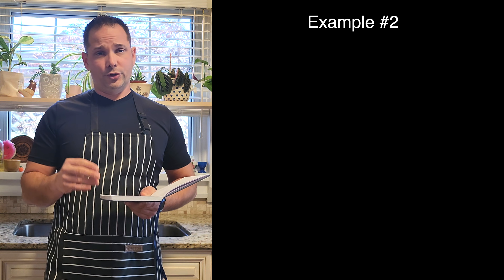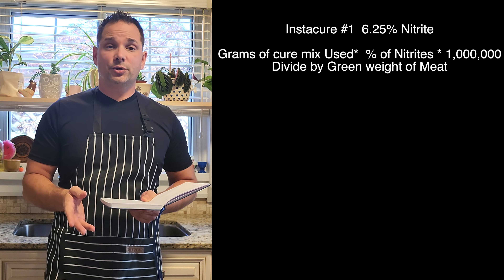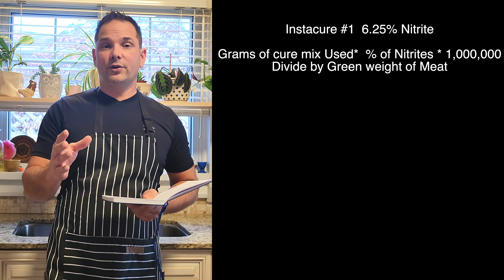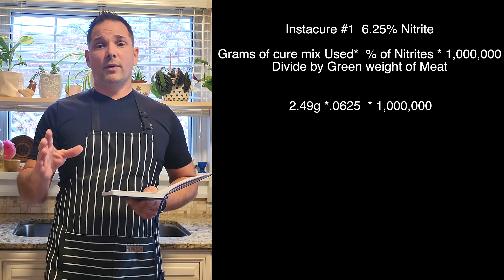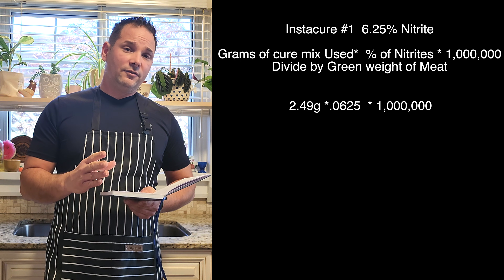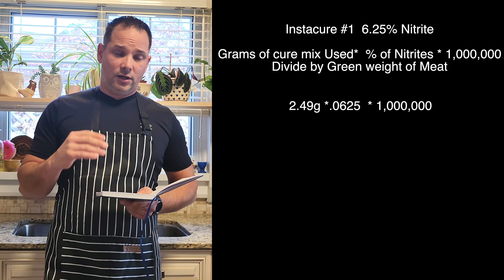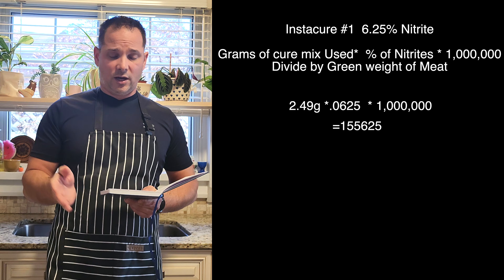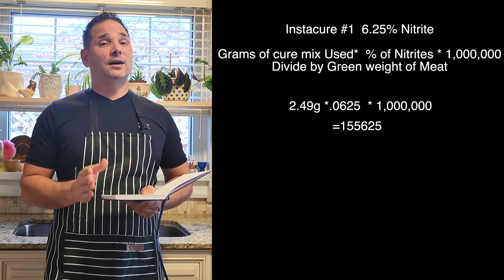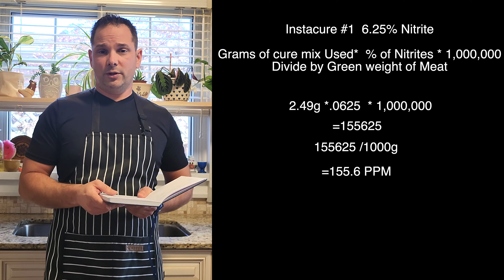Example Number Two using Insta Cure Number One at 6.25% nitrites: Take 2.49 grams, multiply by 0.0625 (the nitrite percentage), multiply by one million — that gives you 155,625. Divide that by 1,000 grams (one kilogram), and you get 155.6 parts per million.